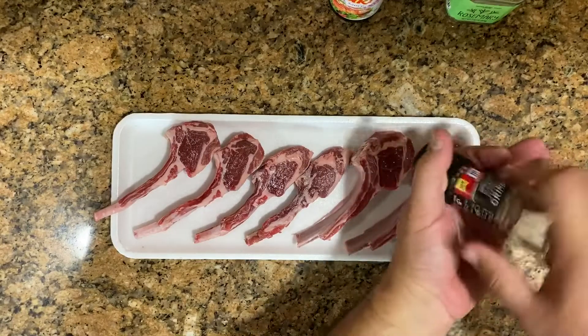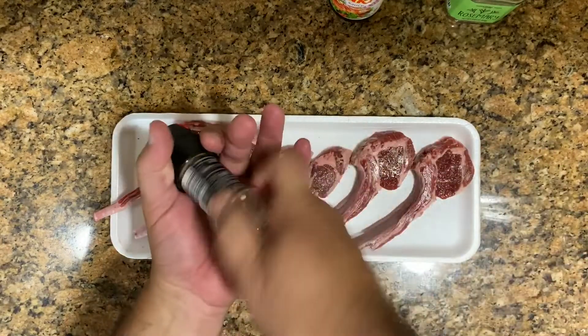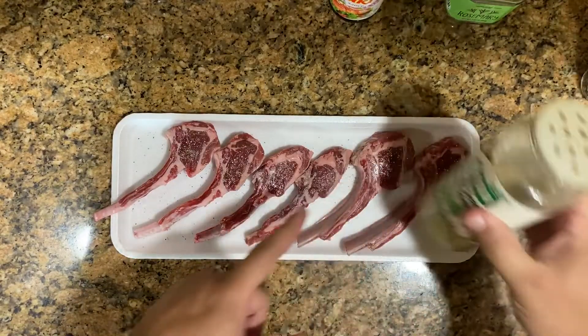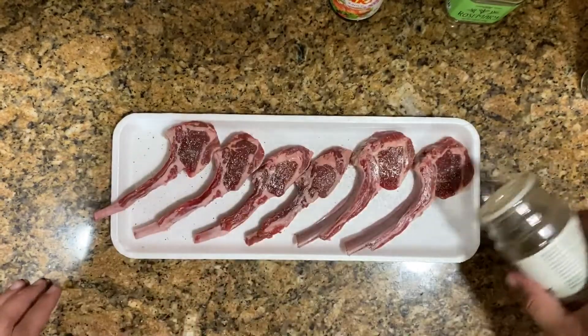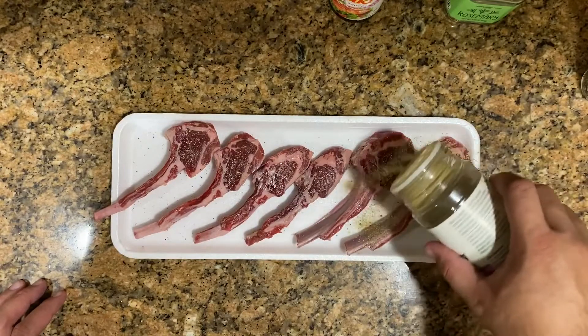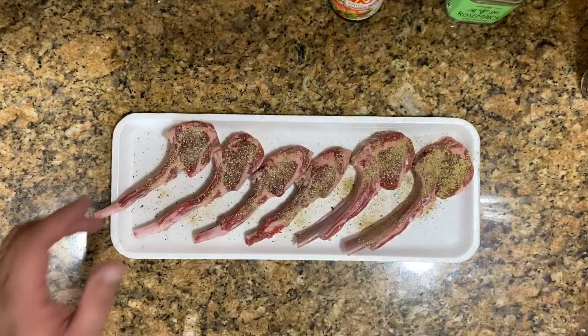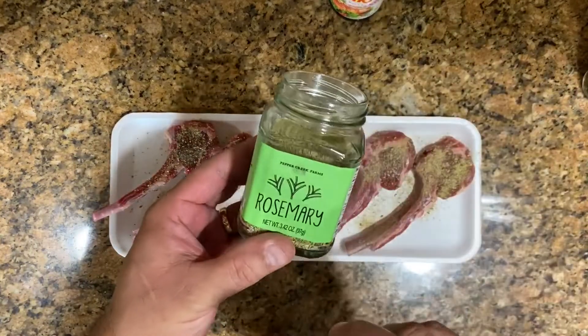So we go first with the fresh ground pepper, and we go all over the lamb chops on both sides. We're going to do the same thing on both sides. Now we're going to do the seasoning here — kind of a light seasoning. So we're going to go pepper seasoning.